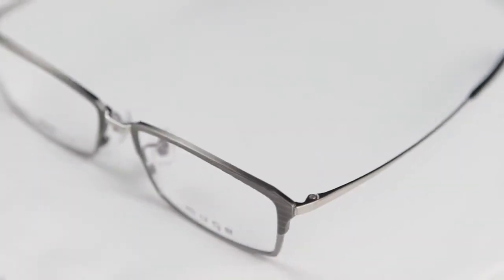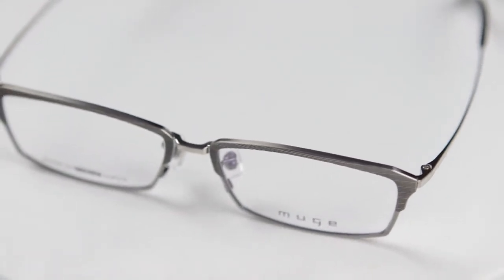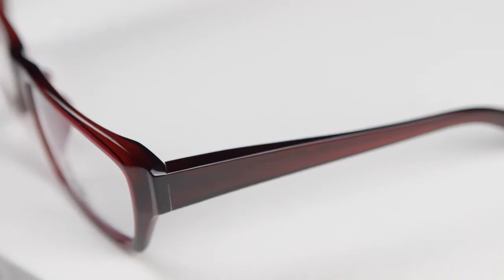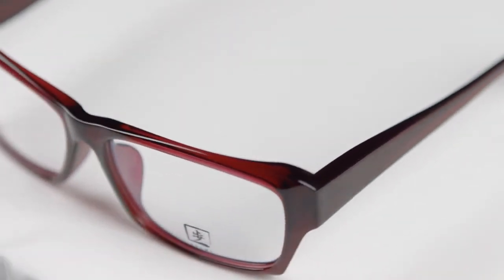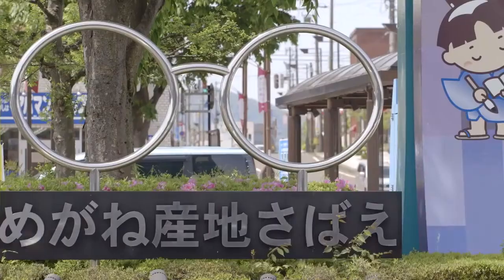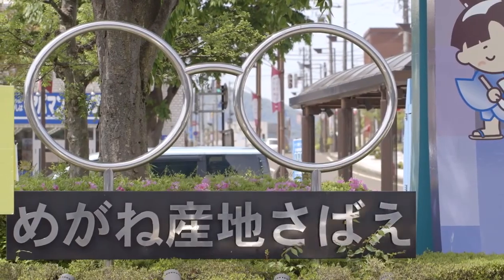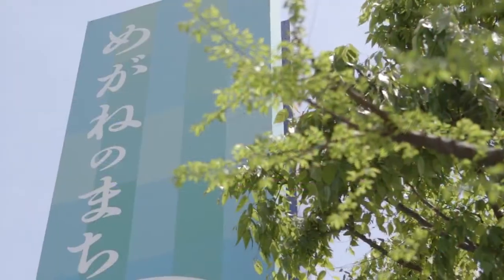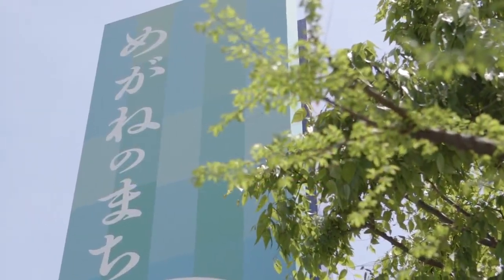The most advanced and precise processing technology is used to make the metal frames, while the manual labor of skilled craftsmen makes the plastic frames take shape. Both types are made in Fukui and Sabaya City, long recognized as the premier glasses manufacturing region.